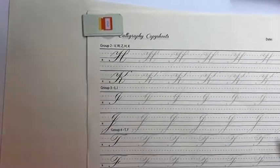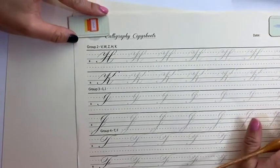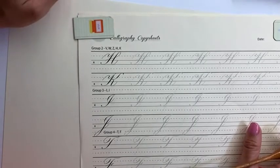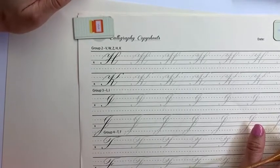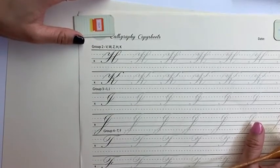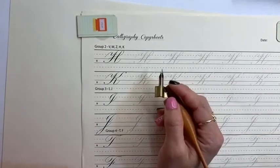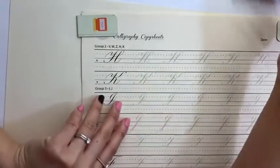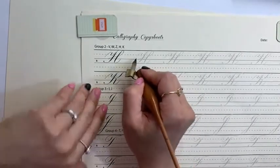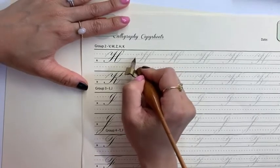We will start with the letter H. What I found is incredibly interesting — there are many many ways of writing the H, which I will show you, and I have a cheat sheet to help me as well. The first method I've used for many years is the most basic way. First of all, we do the same double turn entry — you start slightly above the waistline.